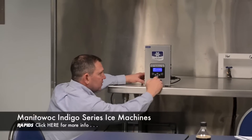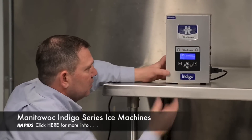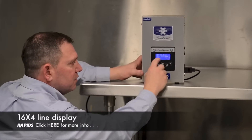You're going to have an on-off button, clean menu, left area, left arrow, right arrow, down, up, and check. Basically, when you go in, you're going to turn it on and it's going to say 'making ice.' Your machine's on — it's making 16 lines across, 4 down.